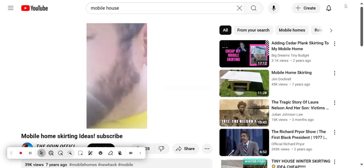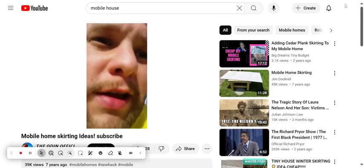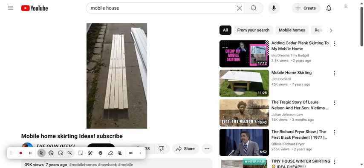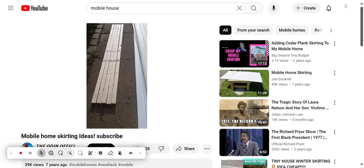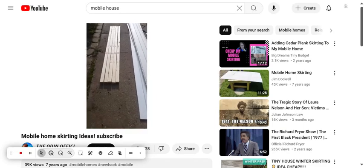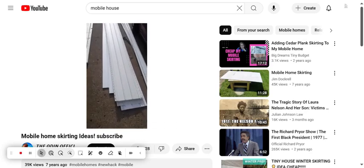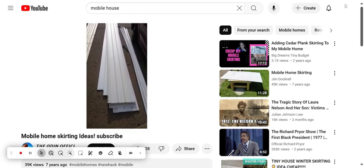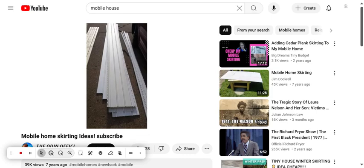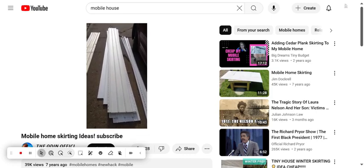I'll show you how to do cheap mobile home skirting. What I have here are two by twos and two by threes. This is soffit — it comes in, I want to say, 12-foot sections.